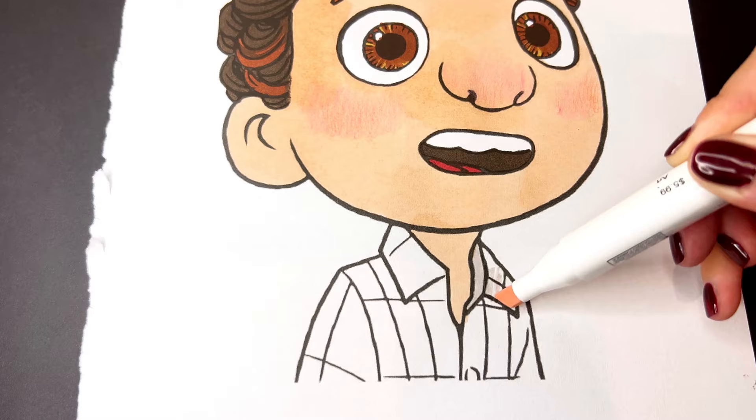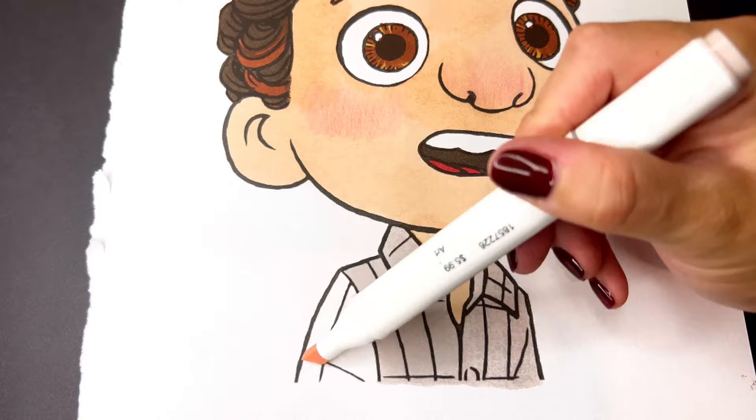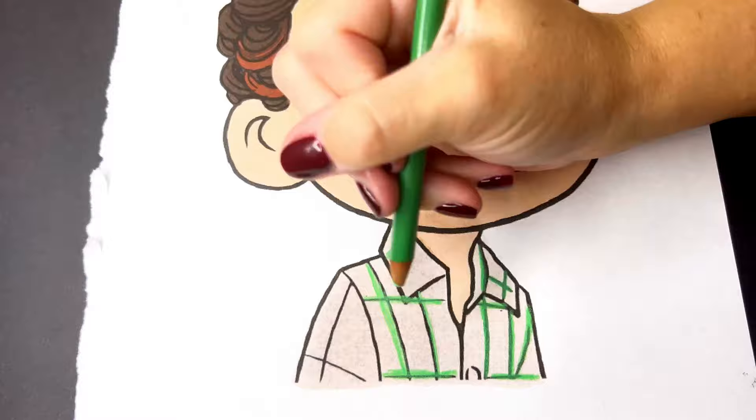Lastly, his shirt will be an off white with sea green stripes. Thank you so much for watching. Have an awesome day.